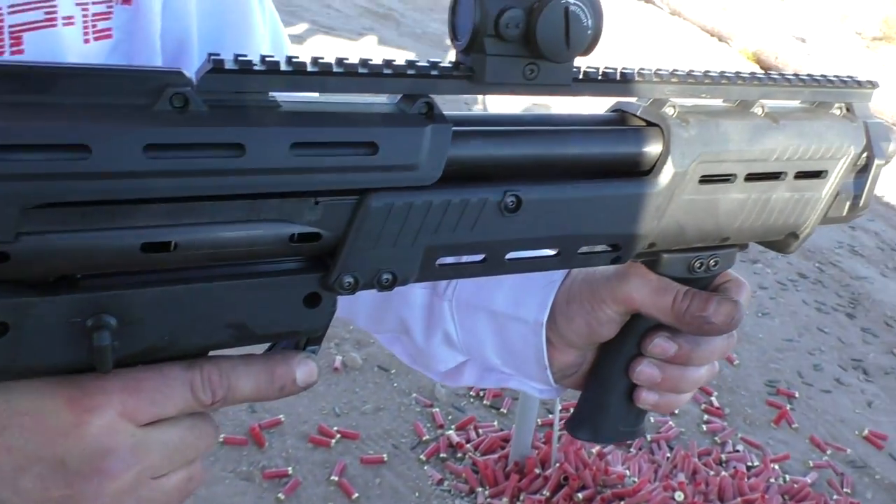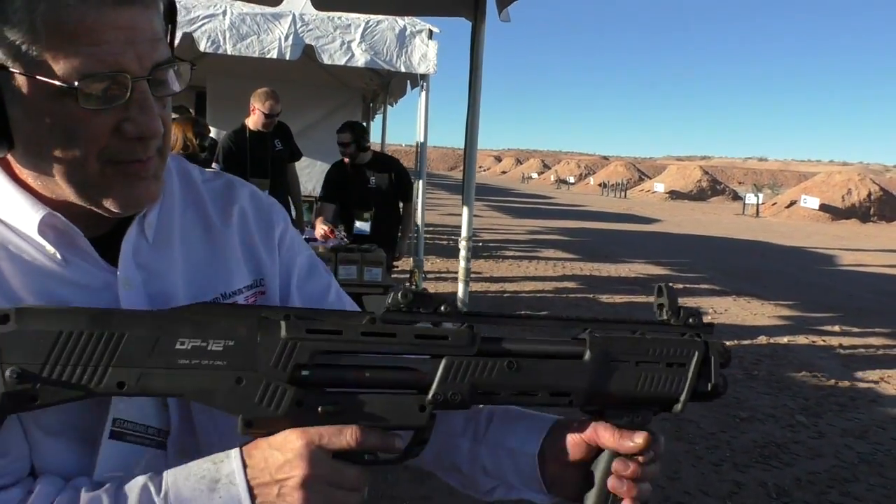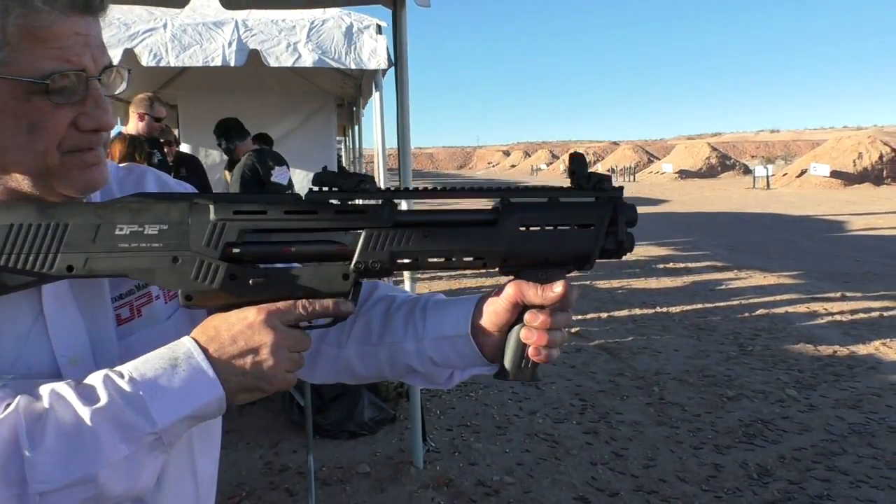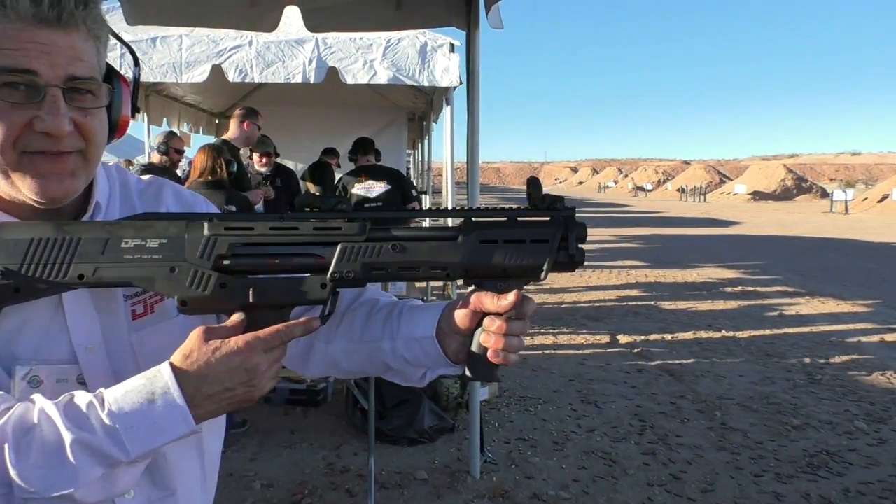Now we're gonna go shoot one. Seven inch magazine tube and I'm gonna chamber the gun now. I'm ready to fire — safety off.